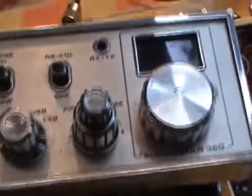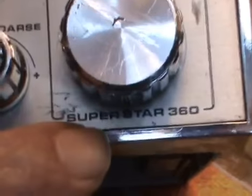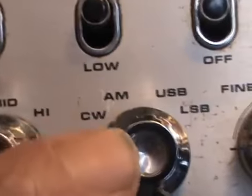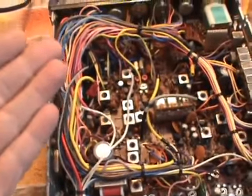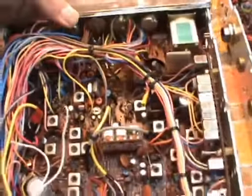Now, I don't know whether that channel selector is the original channel selector, by the way ladies and gentlemen, because it was on when I got it. But can you see - Superstar 360? It doesn't say FM of course because it doesn't have FM. But this, to me, reminds me of a President Grant, the Mark 1 President Grant, with just AM, upper and lower sideband. But this is a 120 channel radio - low, mid and high - 120 channel with no FM.